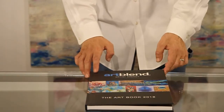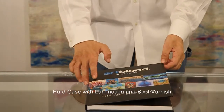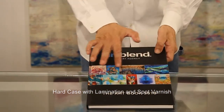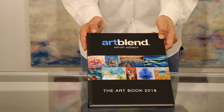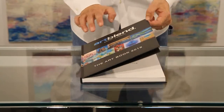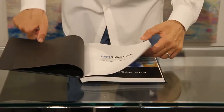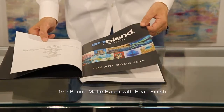The cover of the book is a hard case and features a matte lamination with a spot varnish on the graphic and on the text. The inside pages of the book are done with a heavy weight 160 pound matte paper. It also has a pearl finish.